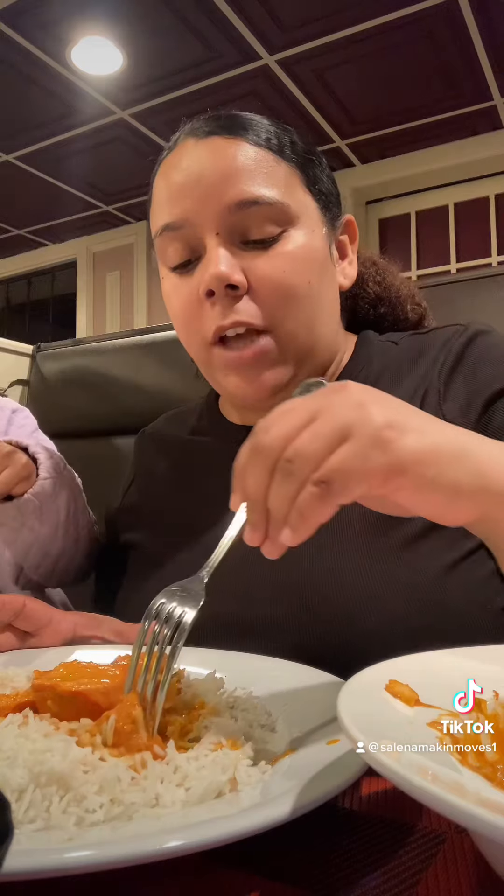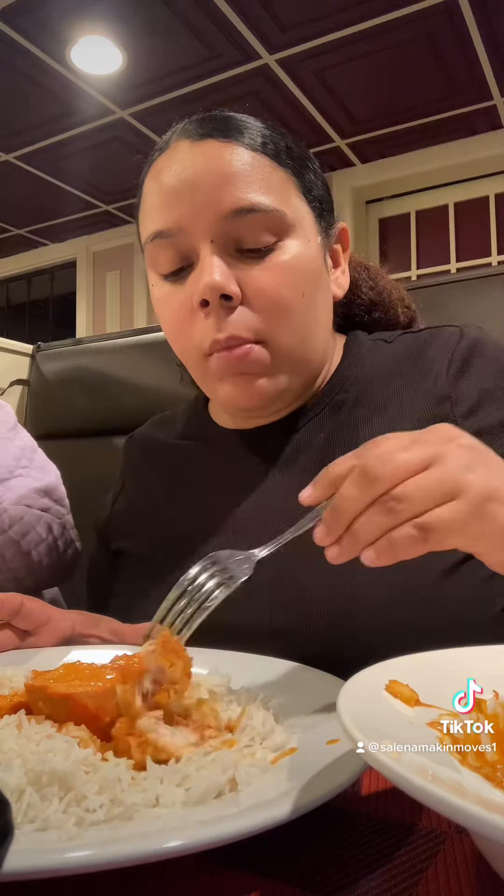I had chicken tikka masala before from a different restaurant. There it came in little shredded pieces — this is actual chunks of chicken. That's fire. You came here to get your money's worth. Oh, that was tender — you saw how it just came off? Look how tender that is. This is fire.